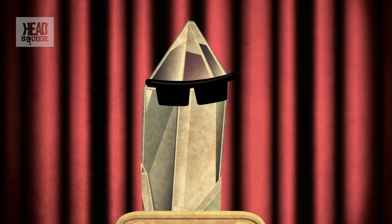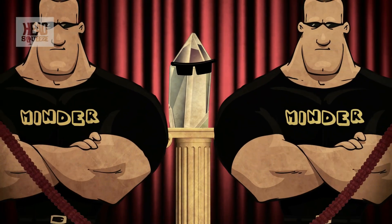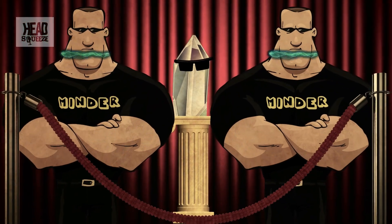In most quartz watches, it's designed to oscillate at 32,768 times per second. You will notice that if you halve this number 15 times in succession, you will arrive at the number 1. This is exactly what the electronics in the watch do — halving the 32,768 vibrations per second to arrive at a convenient 1 vibration per second, or 1 hertz. The quartz crystal and its electronic minders are now delivering regular pulses separated by exactly one second.